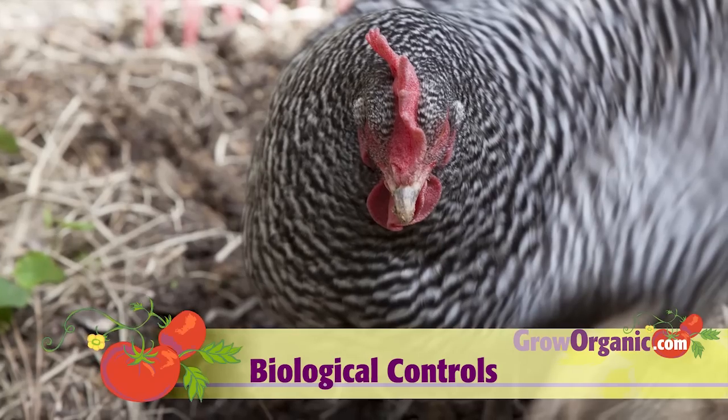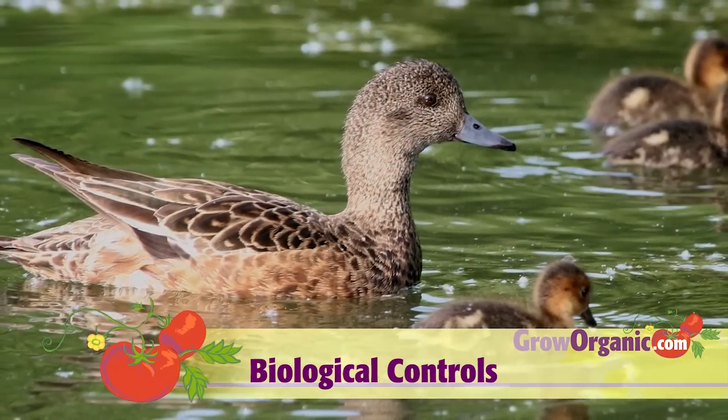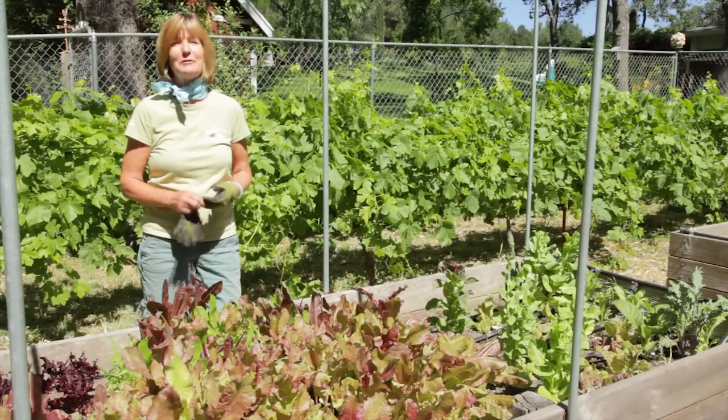If you have chickens or ducks, they can be enlisted as an additional biological control. Ducks love to eat slugs and snails. Enjoy your lettuce that doesn't look like Swiss cheese. Get rid of your slugs and grow organic for life.